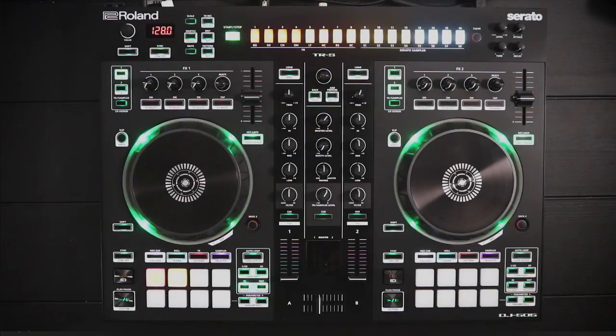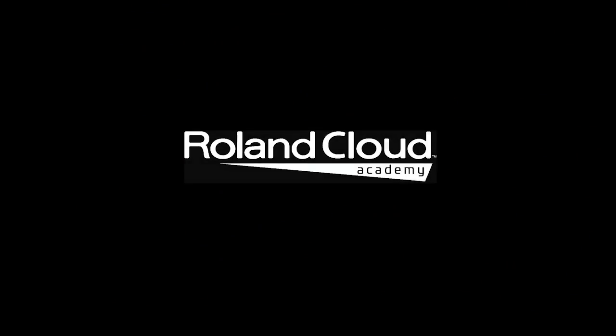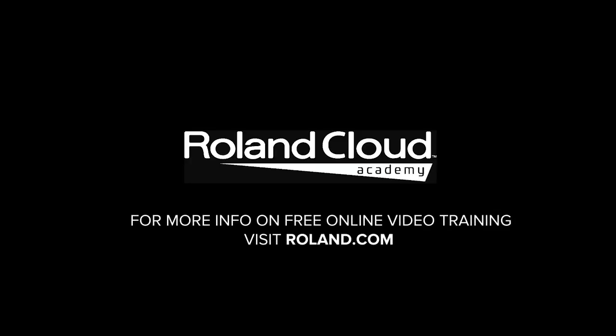That's about it for the DJ 505 firmware update: new sounds, new kits, new performance features, and new customization settings. Hope you have fun with that — get into it. This video is brought to you by the Roland DJ Cloud Academy, available to all registered Roland DJ customers. Head over to our landing page to learn more about our classes and to register for sessions held throughout the month.